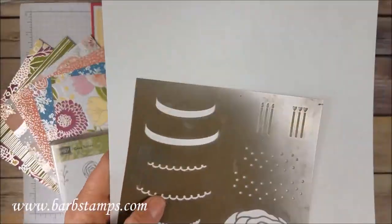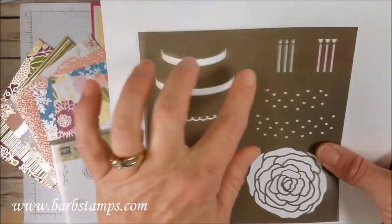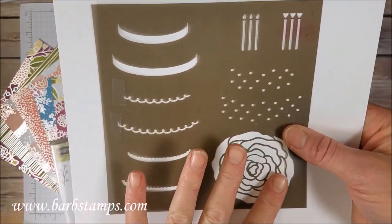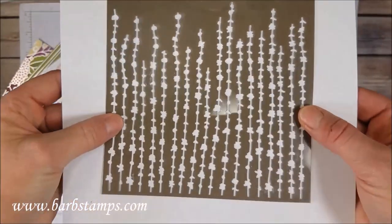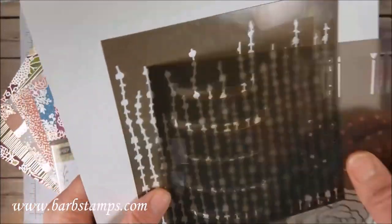We also have the Sweet Soiree Decorative Masks. This one is designed more for the cake — you've got these ways to decorate the cake, and I've got a couple of cards that will show you that. We've got this gorgeous flower, little polka dots for the cake, some candles, and then it also comes with this really cool kind of background mask that I do have on some cards.